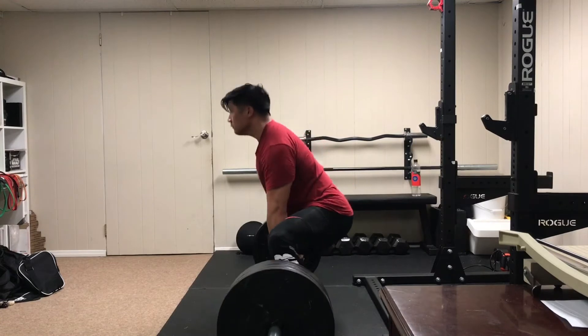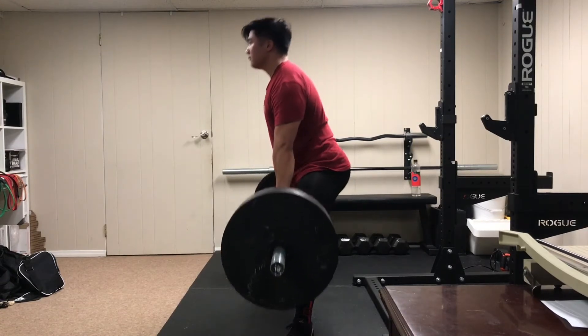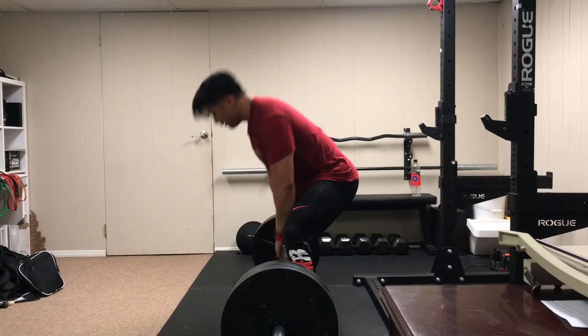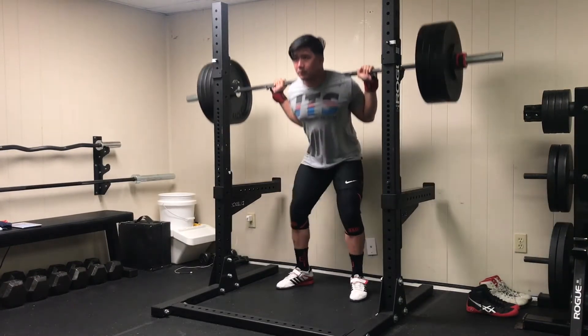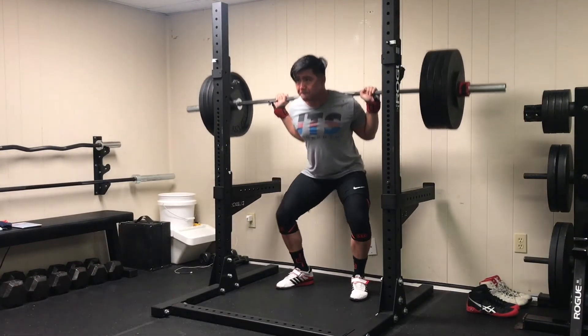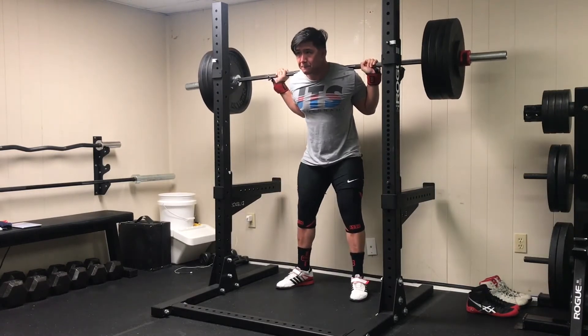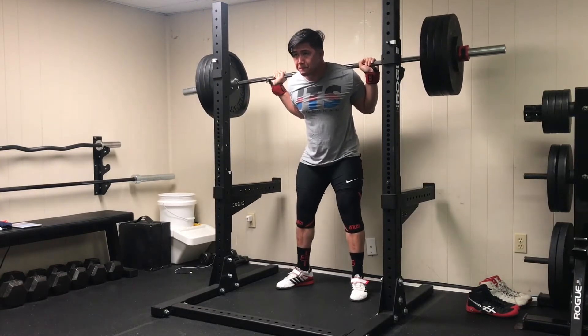Now let's look at how to manage fatigue. You first must understand that you can only really manage fatigue — you can't inherently reduce it. Cumulative fatigue is inevitable from hard training; it's going to happen. At the most basic level, you can manage training-induced fatigue through planned deloads, where you drop your overall work for typically one week, but I don't typically use this method.